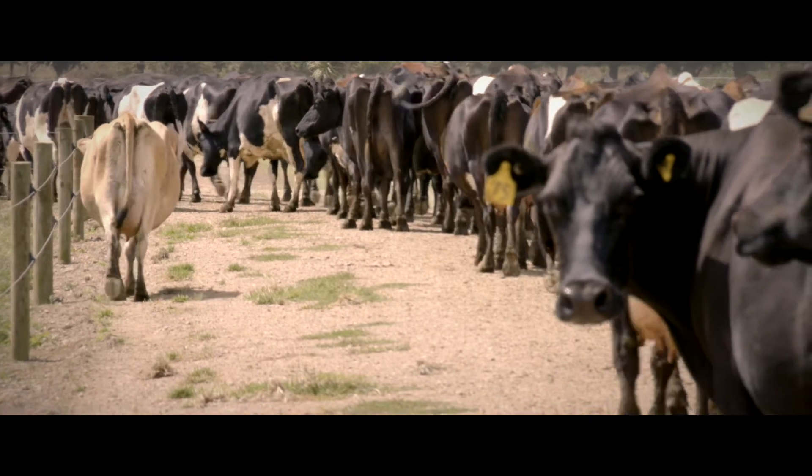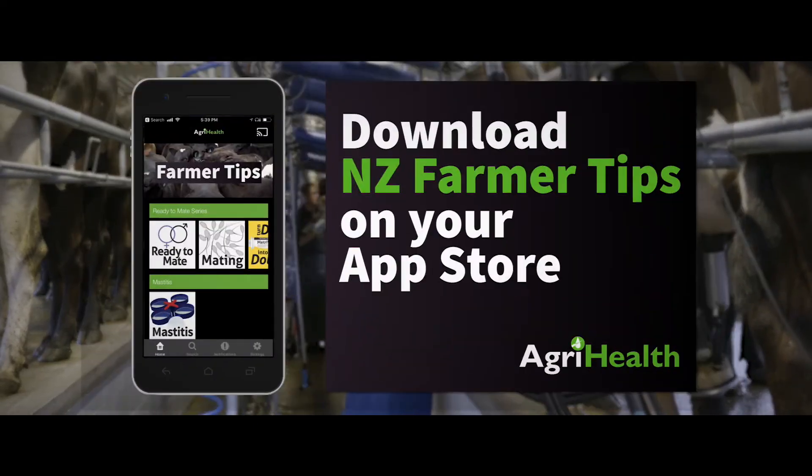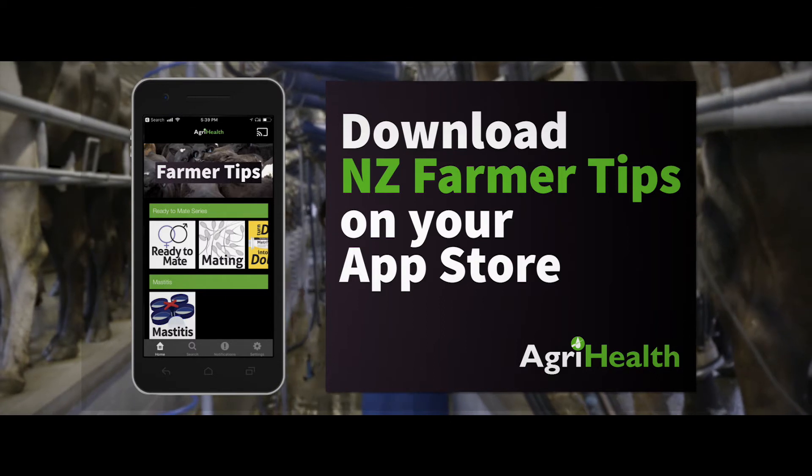Watch all our videos by downloading the NZ Farmer Tips app for Apple or Android today.